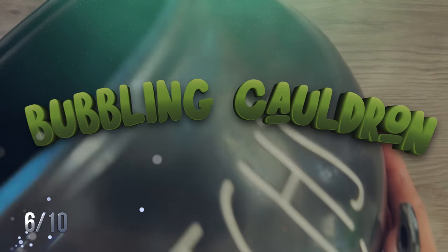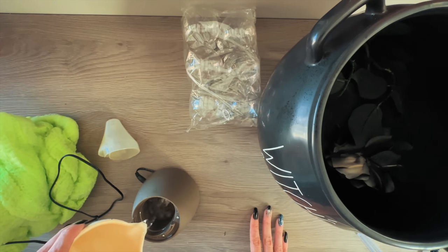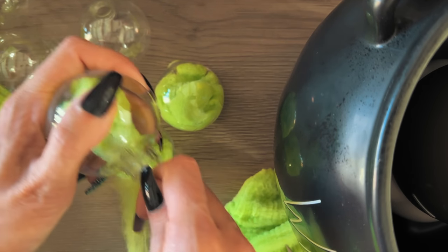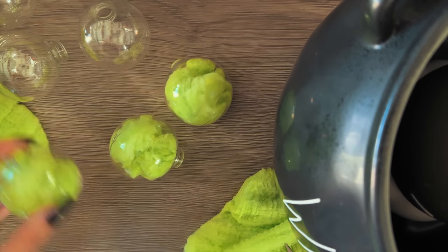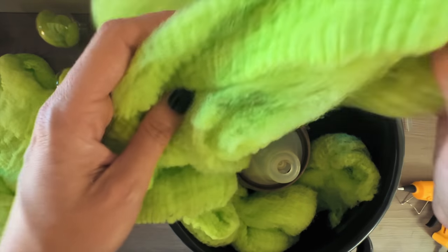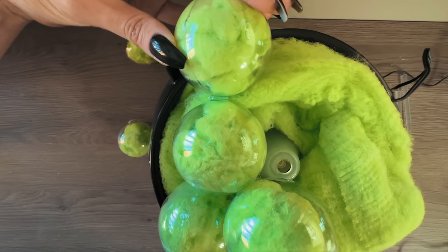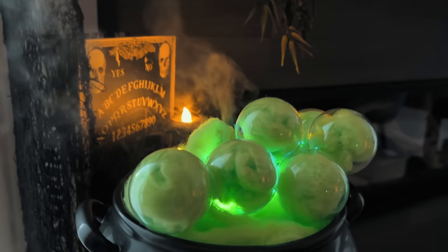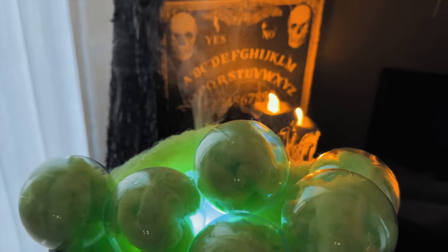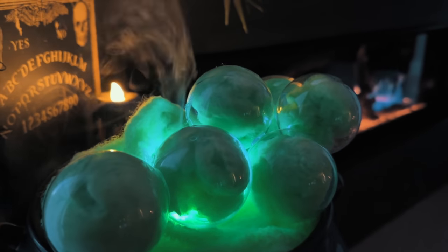One of my favorites — the bubbling cauldron. So easy and so cool. You need some clear ornaments, a nebulizer, a cauldron, and some spider webs. Fill up the nebulizer, stuff the clear plastic ornaments with glow-in-the-dark spider web — you can use black or white, but the green looked really good. Stuff the bottom of the cauldron with black spider webs, then fill with green glow-in-the-dark webs, place all the ornaments on top glued with a hot glue gun, leave space for the nebulizer, and it looks like a bubbling cauldron that also glows in the dark.